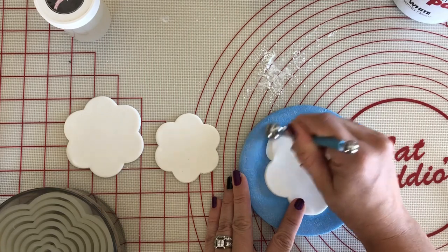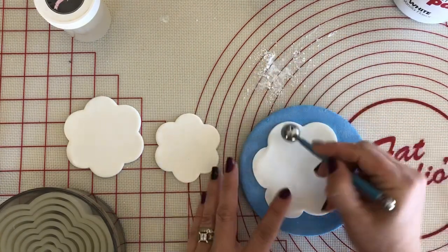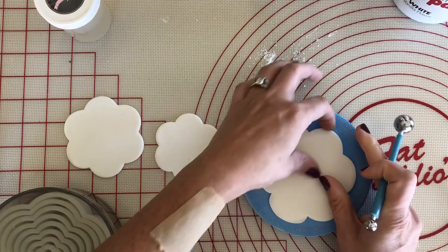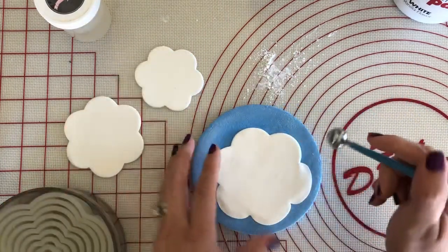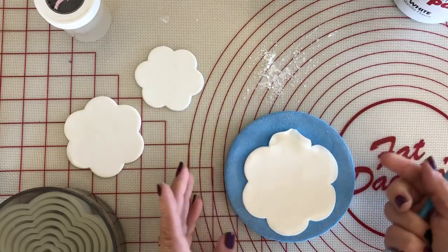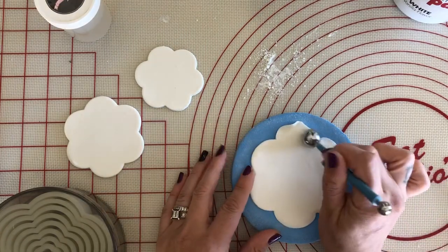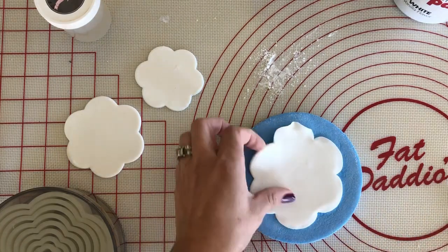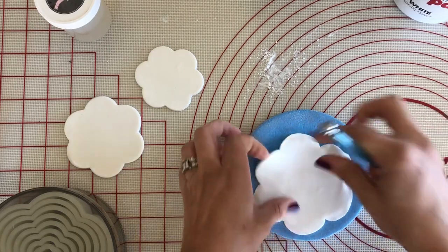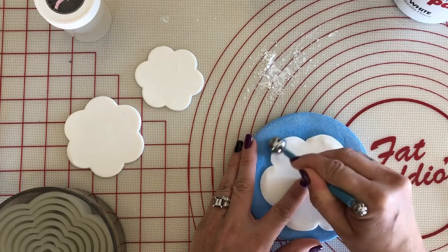I'm going half on the petal pad and half on the actual petal, just lightly. If you press too hard it's going to start ruffling already — which you can totally do — but then you get a hard line which I really don't like. You can go over it again to smooth that out, but it just seems like extra work. So I just like to go over this lightly first, and then after this we'll give it some good pressure. This just makes it all flow evenly.